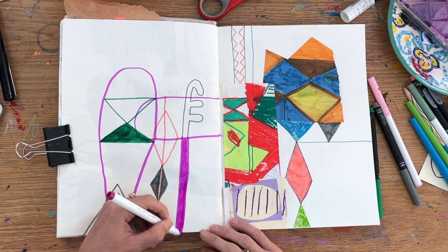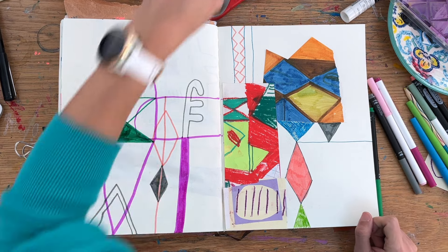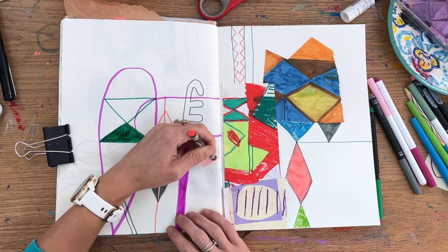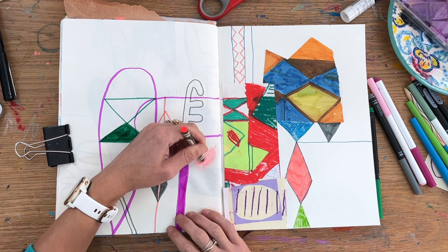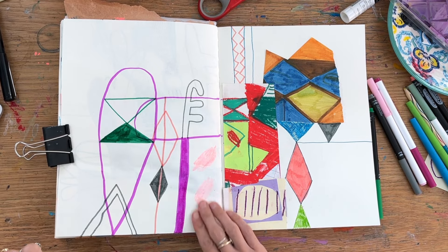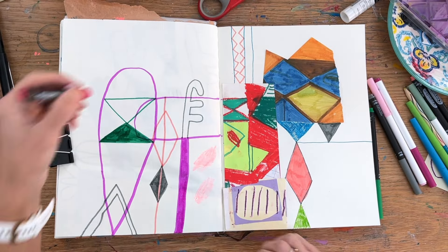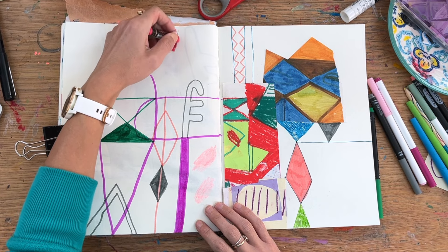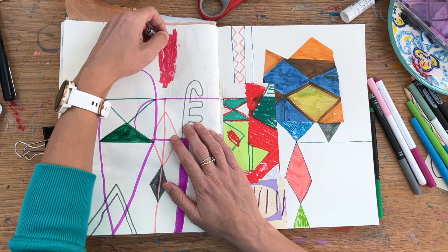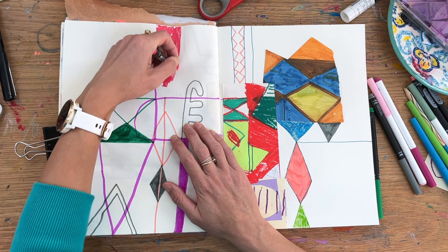I can respond to my mood and feelings more, because I can choose the colors. At the same time I can also limit myself — if I'm getting too indecisive that morning, or there are too many decisions in real life, I can pair it down and say I've just got three colors or even one pen. It's nice to have some control over the limitations or the expansiveness of a page.